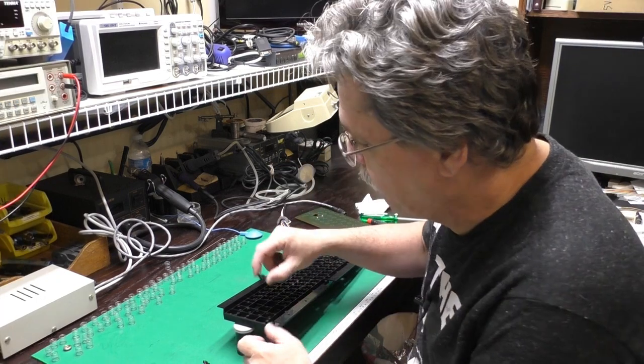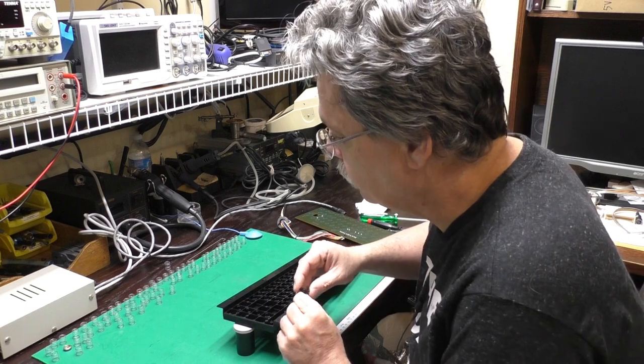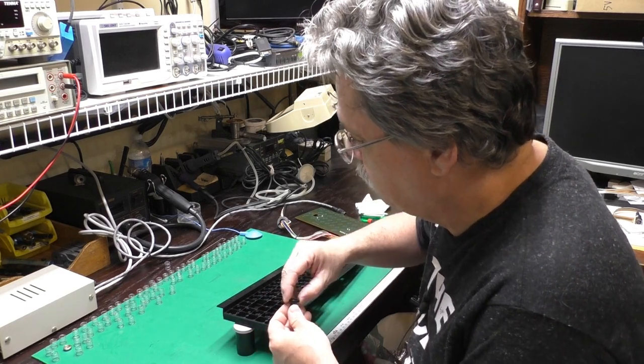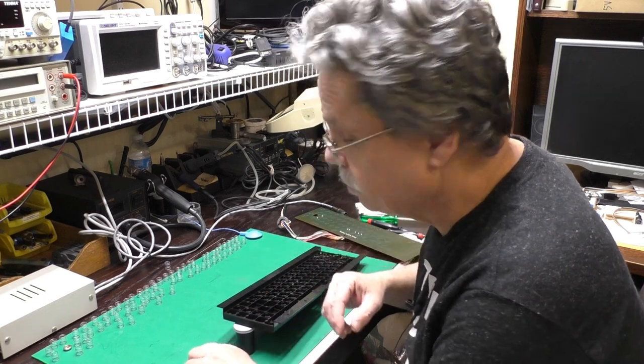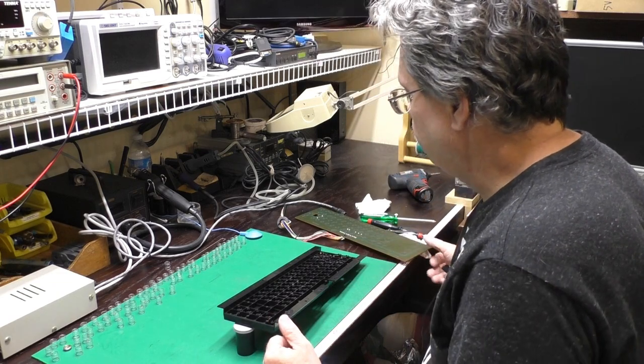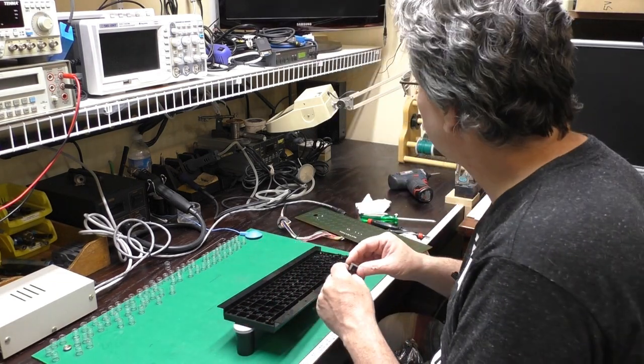I'm popping the rest of these plungers back in here. I tested them all and they're all fine — I didn't expect any of them to be bad. Most of the time they're fine, but it's a lot easier to check them before you put the keyboard back together. We've also got our shift lock, which pops out of there like so.